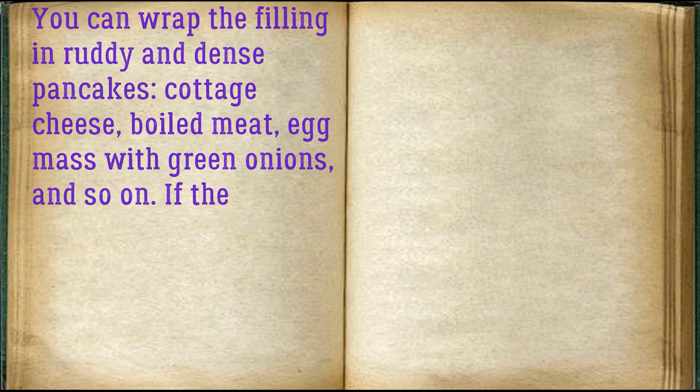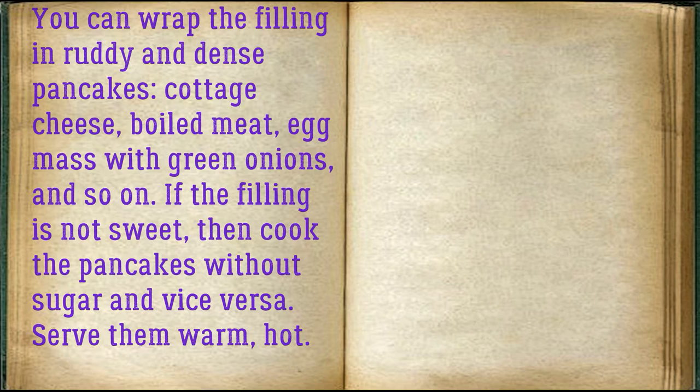You can wrap filling in the ruddy and dense pancakes: cottage cheese, boiled meat, egg mass with green onions, and so on. If the filling is not sweet, cook the pancakes without sugar, and vice versa. Serve them warm.